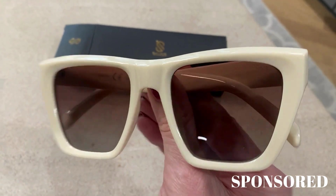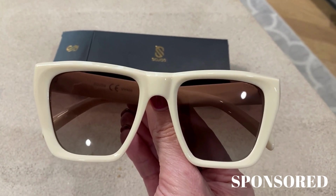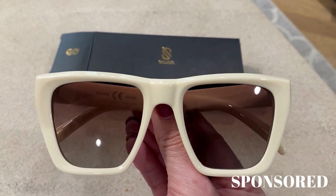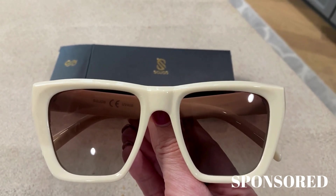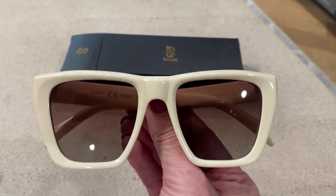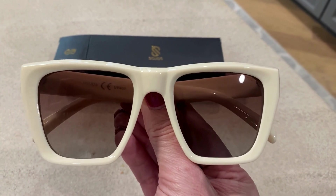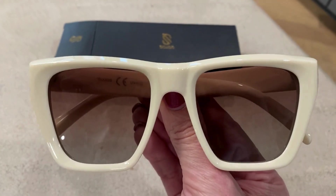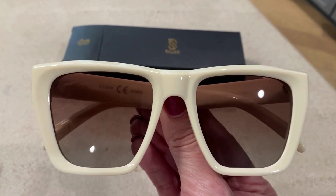How cute are these sunglasses! I wanted to show you these — the manufacturer sent them to me to try out along with a couple of other pairs to see which ones I like better. I got a couple that were polarized and one that wasn't polarized but was UV protected. These are the polarized ones — the vintage oversized square cat eye polarized in the beige color. I love how this looks, it's so fun. I have dark hair so these are so cute on me.